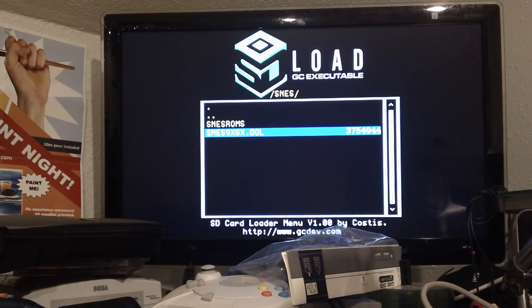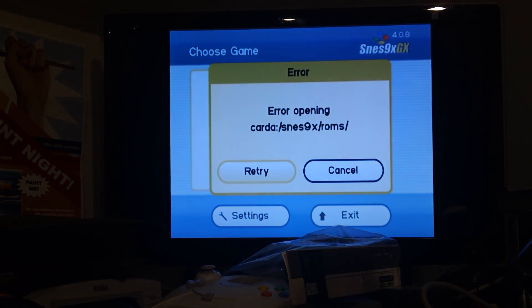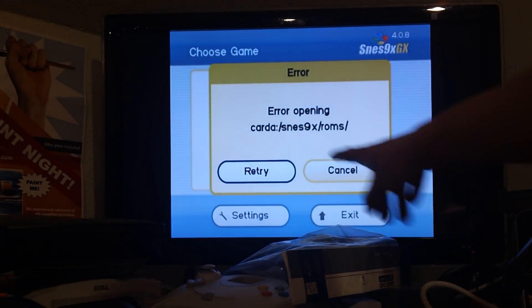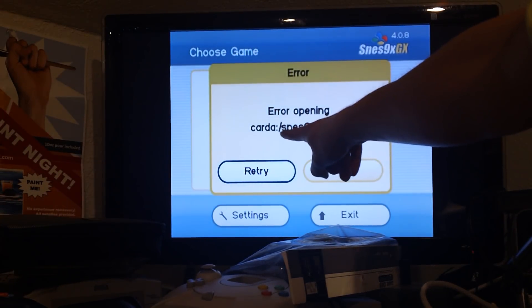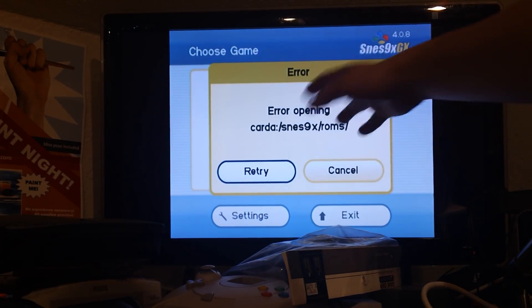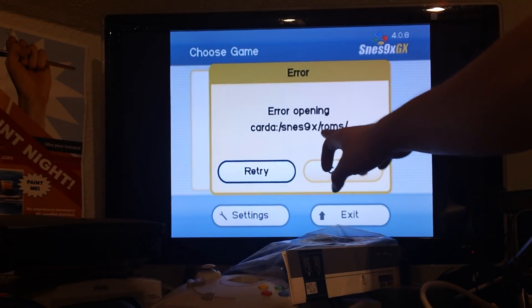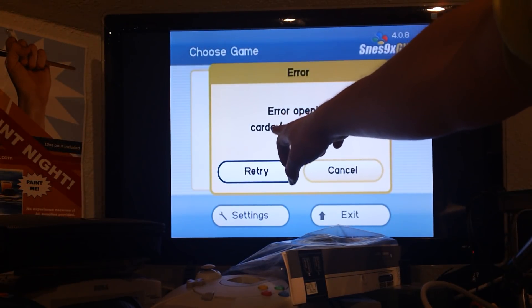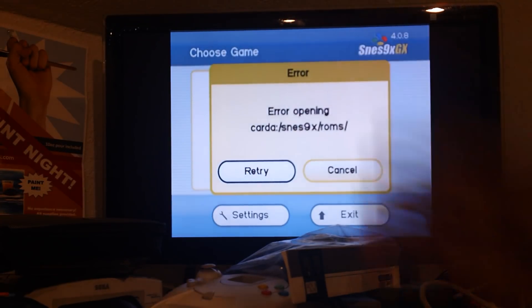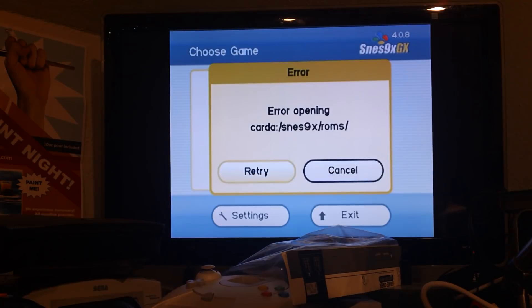It is a pain going through every game, every ROM, loading it into the emulator individually. So I did this on purpose — it's not loaded into the SNES 9X slash ROMs folder. You don't have to go into two folders. This would be your SD card root, then a folder, and then another folder. You can put it in that structure if you want, but I didn't, to purposely show that you can load it from elsewhere.